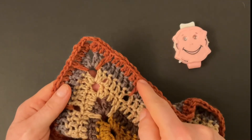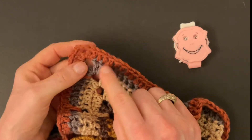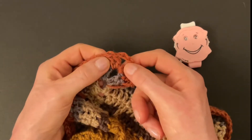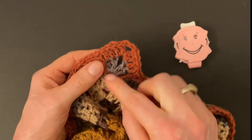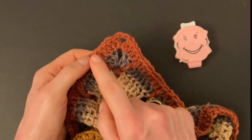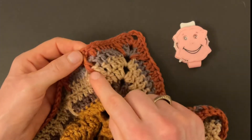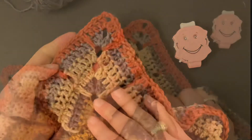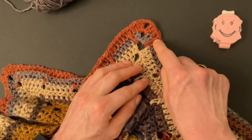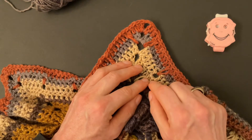When you get to the corner, make your six doubles, then to the right of the two doubles we made into the corner in the previous round make the long double. Make four doubles — two into the previous two doubles and two into the corner. Chain three, make two doubles into the corner, and two doubles into the previous two doubles — four doubles to the right, four doubles to the left. Then to the left of the two doubles make the second long double crochet and continue the pattern. Finish round two, make the long double next to the two doubles, make two doubles, and make an invisible join. Start round three — that's the last round of the pattern repeat.